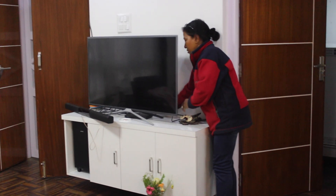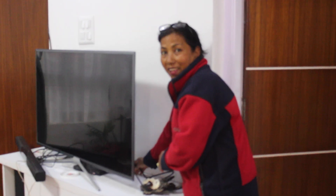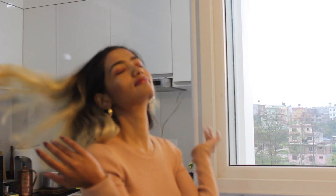Hi guys, so today in this special episode of Sonia's channel we have some special guests over here. Hi Mamu! Our dog is sick so it's sleeping, and today none other than Sonia is going to make some chocolabas.